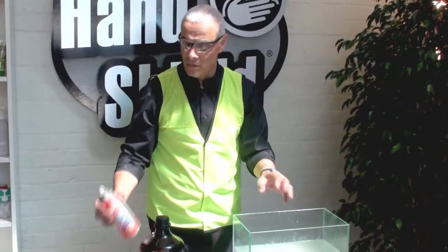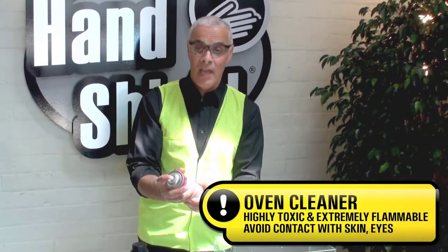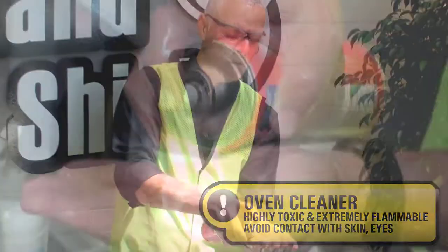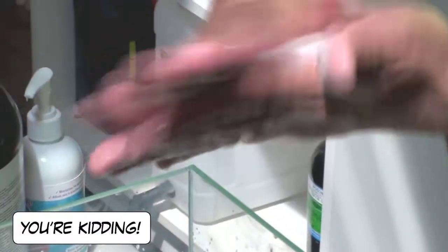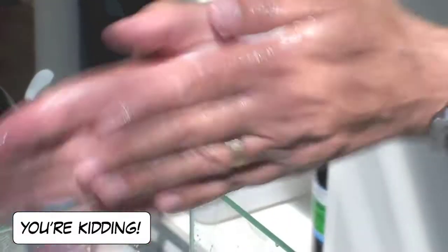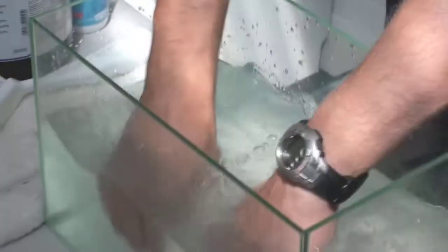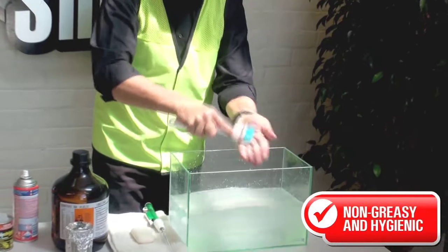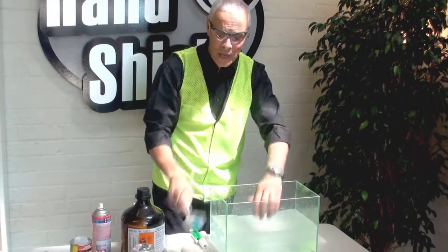Now I'm going to put oven cleaner, which is also highly caustic and it says to wear gloves, making sure that you protect your skin. Now I'm going to spray this oven cleaner on my hands, rub it into my hands, put my hands in water, scrub my hands again. This product will continue to protect my hands for four to six hours, even with repeated washing with soap and water.